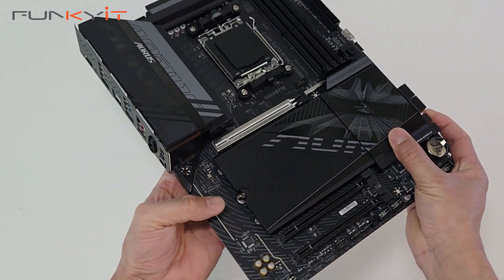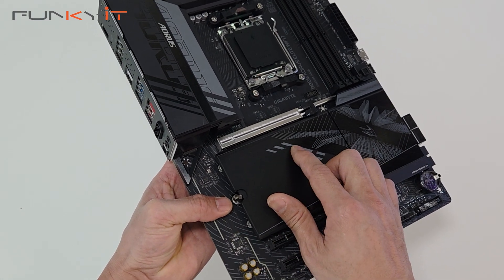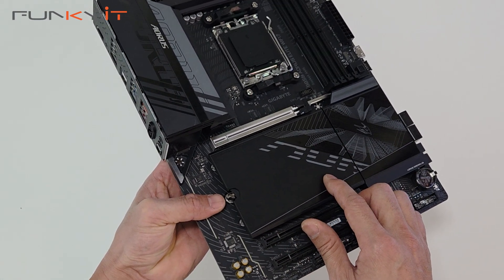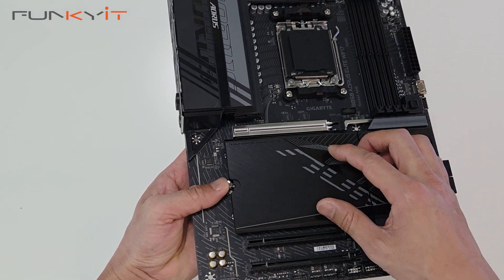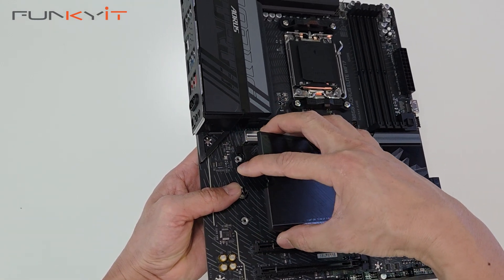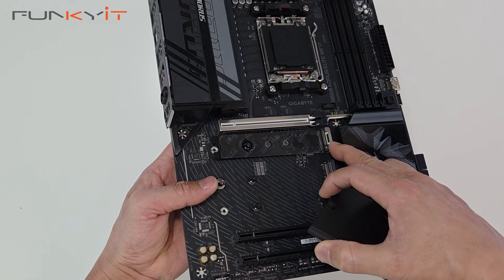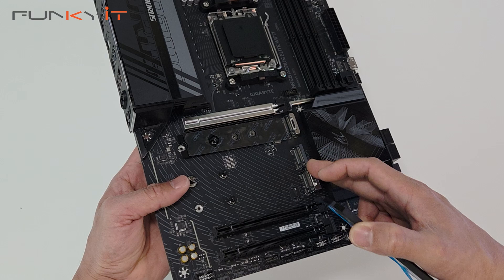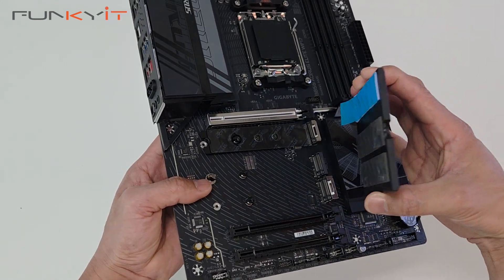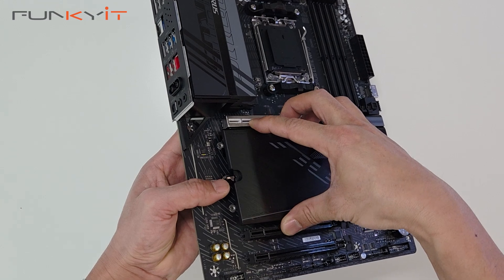Let's take a look at the M.2 slots. Underneath this heat shield we have the PCIe Gen 5 and two PCIe Gen 4. Let me show you the EZ latch system — just unhook here and this whole heat shield comes off. You can see it comes with thermal pads for the PCIe Gen 5 slot and also the two PCIe Gen 4 M.2 slots. The EZ latch system is quite nice to use — you just line it up and it slots into place with a nice click.